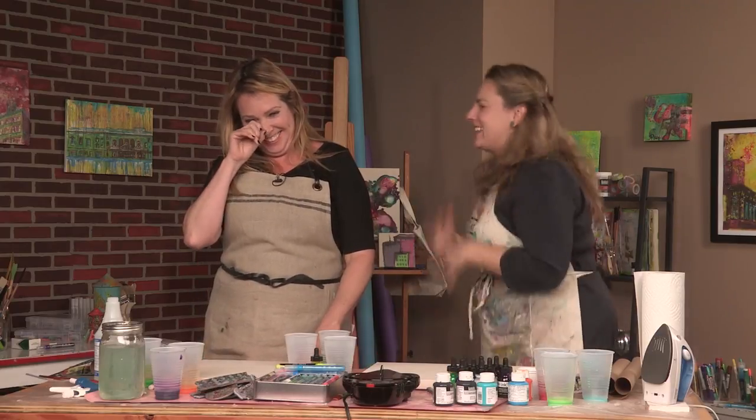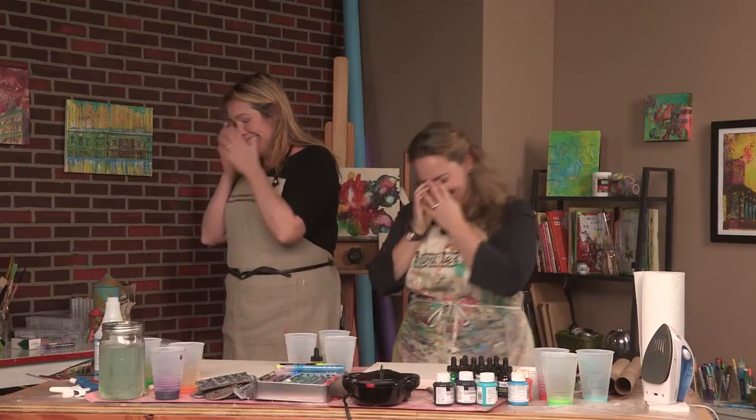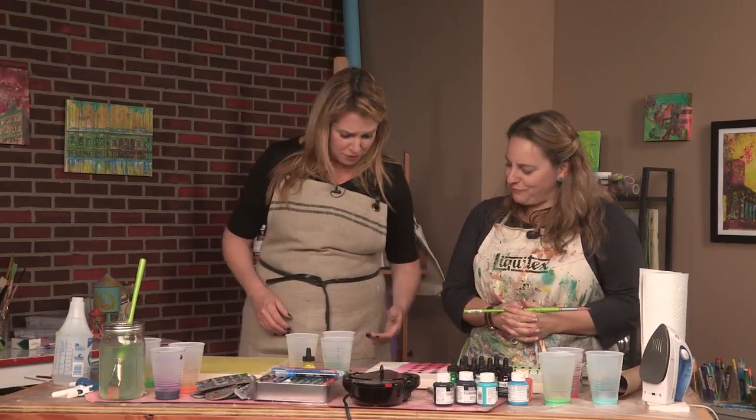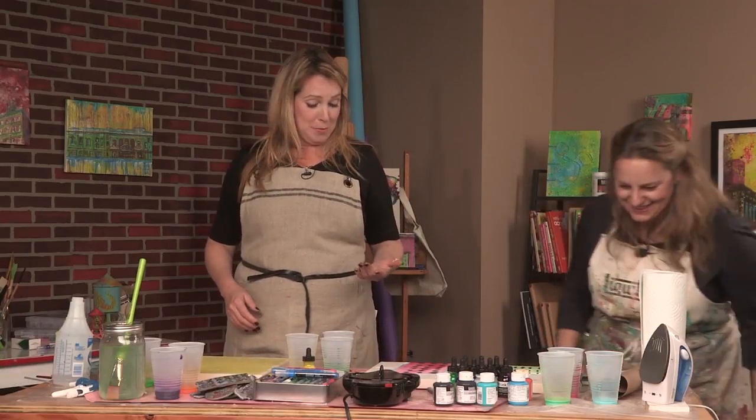You ruin it with this! Okay, Liz. Sorry. Ugh, gross — you got black ink all over the table. Okay. She did that on purpose.